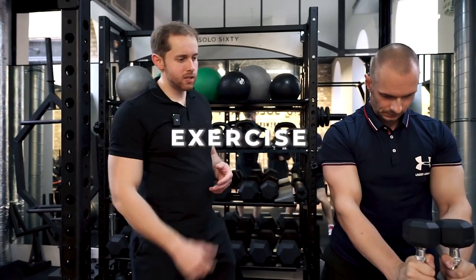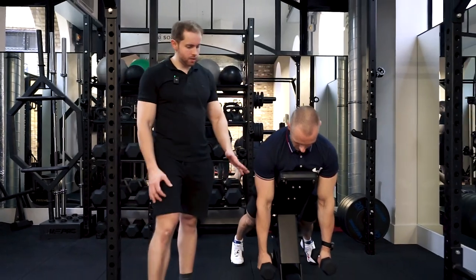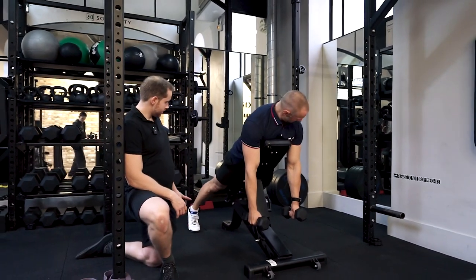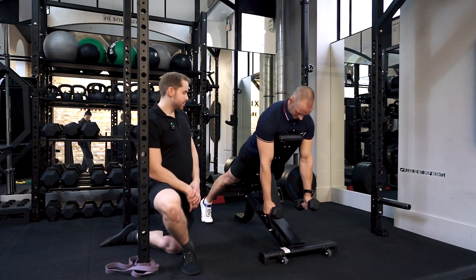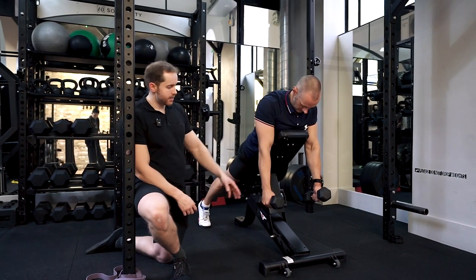We're going to be doing the prone Y exercise, which is particularly for the middle traps and the lower traps. The bench is set up at an incline position, chest going into the bench, legs positioned so feet can stay on the floor for stability. He's going to squeeze up his back really tightly, and can also squeeze the stomach and glutes as well.